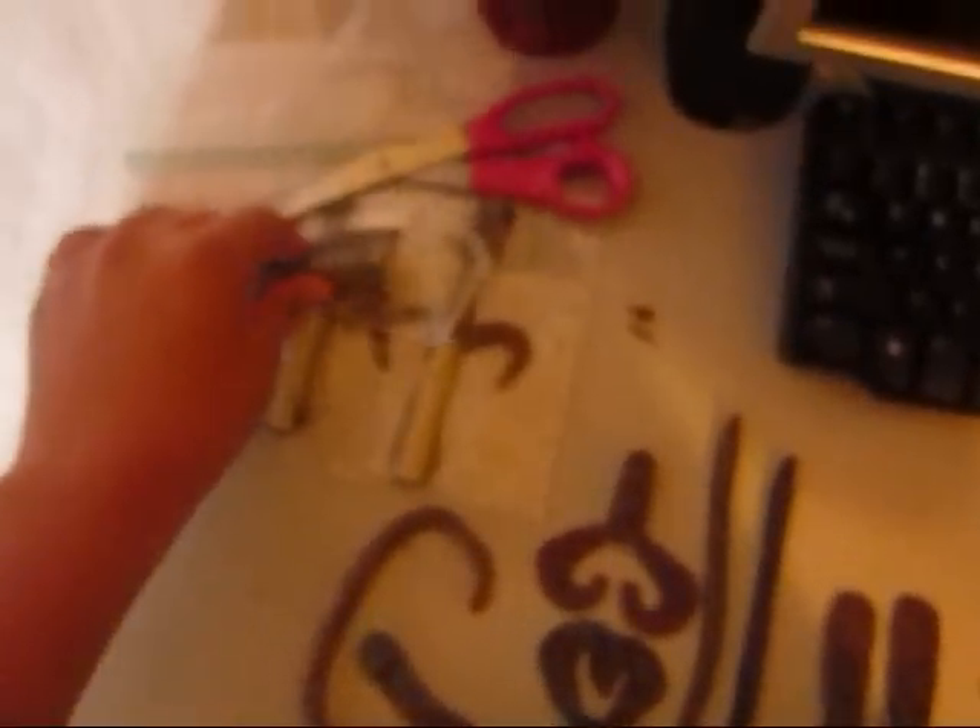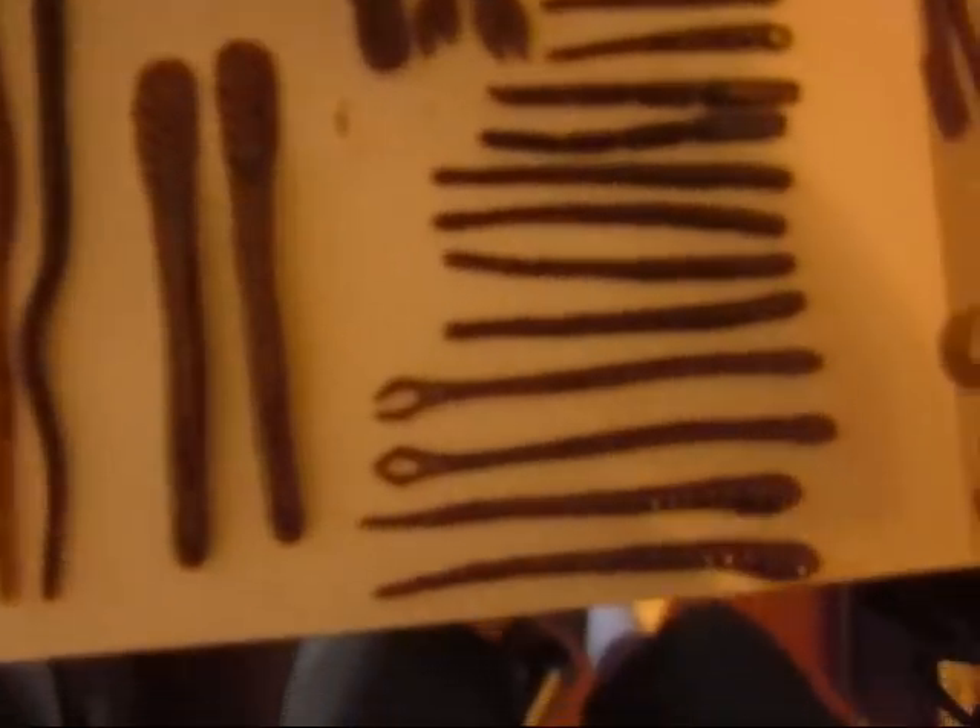Hey guys, so my buddy Jordan sent me some of his baits, FettyPors. The bait company is Flat Black Custom Baits. So these are the baits he sent me, and there's some more of the same stuff in these bags. They're freaking sick.